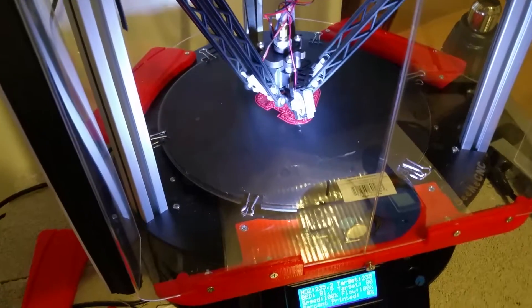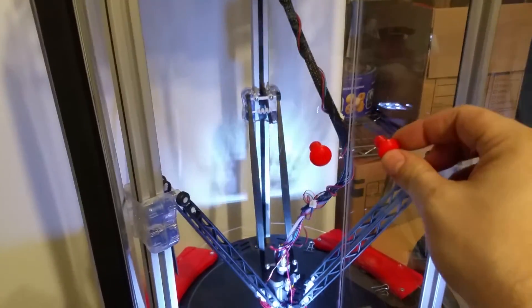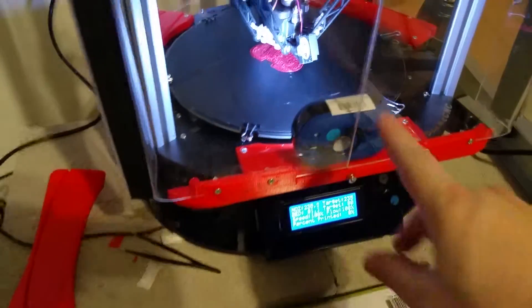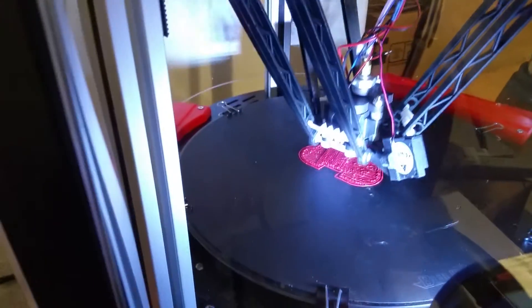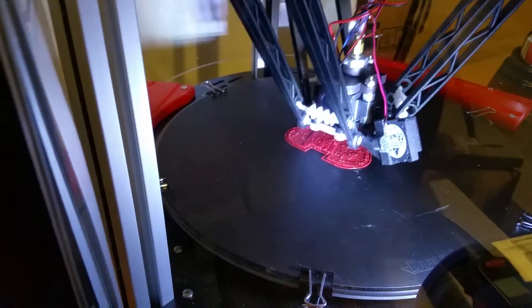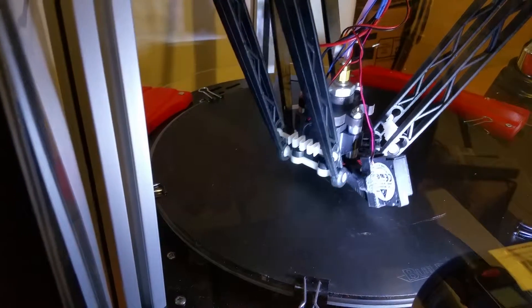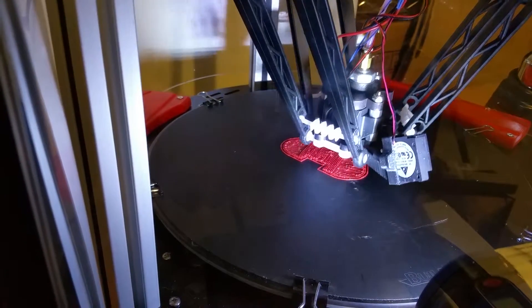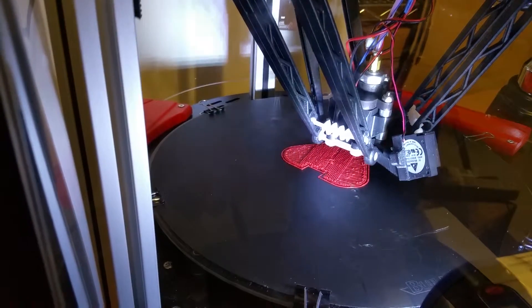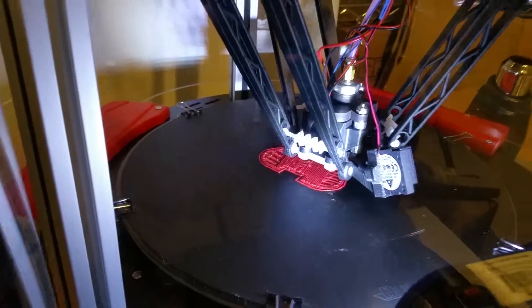I have the enclosure in place for the most part. Here are the front doors with the handles I printed, and I put a little flashlight in there to illuminate the inside. The current print looks like absolute crap and I wasn't sure why — I had PLA in there a second ago and just swapped it out with ABS, because that's the whole reason for the enclosure. The PLA might be what made the raft on the bed look so bad.